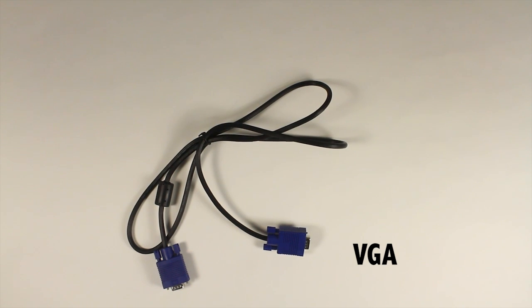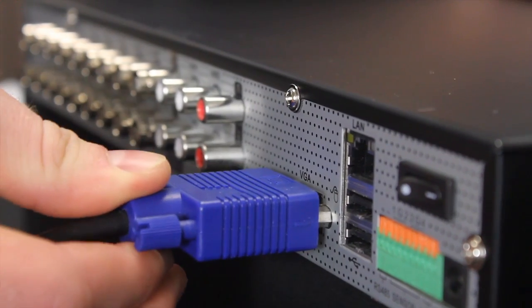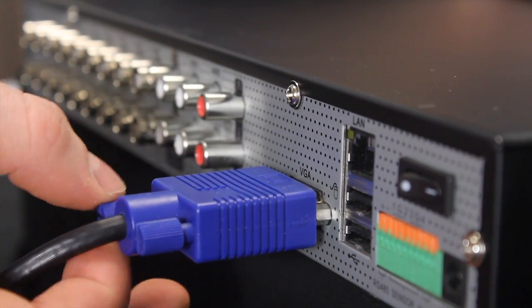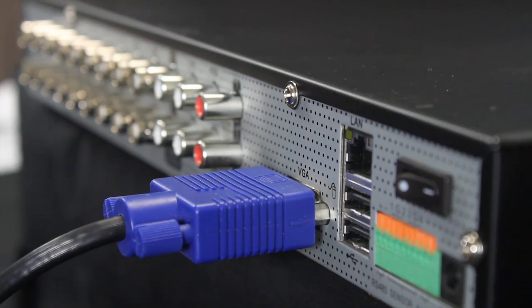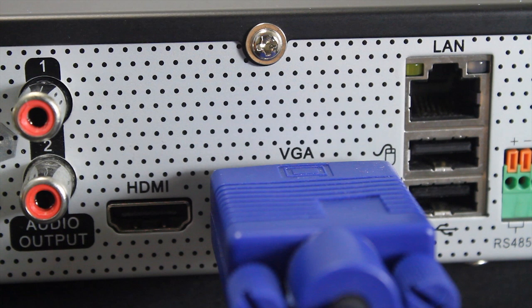VGA video output is used to connect the DVR to computer monitors for viewing using a VGA cable. A VGA cable carries an analog video signal that requires a conversion from the digital signals used by DVRs and LCD monitors. Note that the VGA video output port cannot be used to connect the DVR to a VGA port on a computer or laptop, as these are also video output ports.